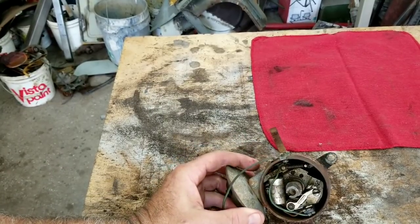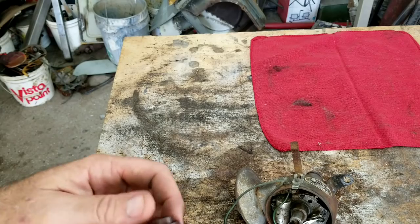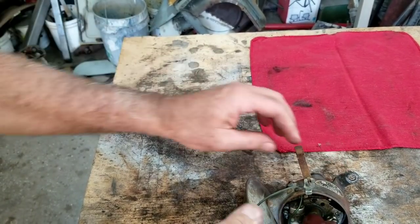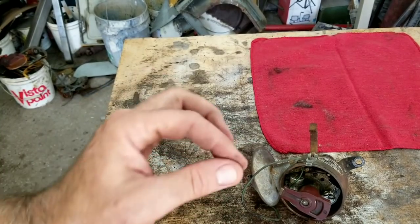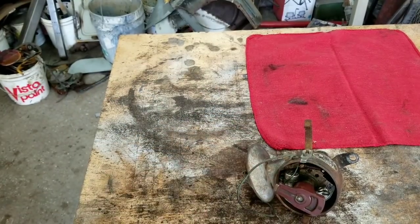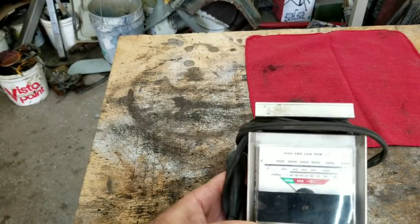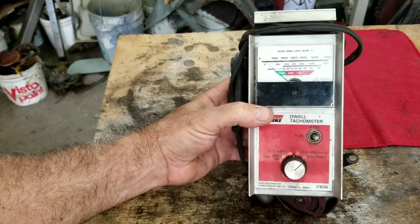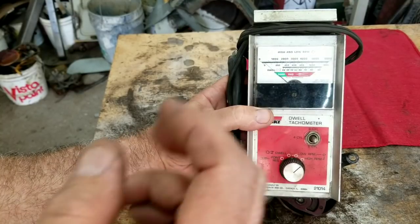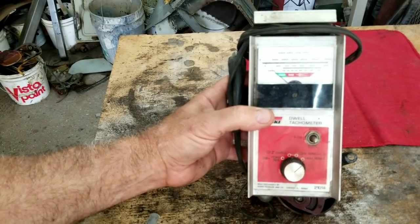The better way to do your timing is to use a dwell meter first and check your dwell before setting timing. That does a better job than just gapping your points with a feeler gauge, because sometimes you'll have a small burr on your points and get an inaccurate gap reading. Using a dwell meter is more accurate. Your dwell should be at 45 degrees. I move my point gap around until the dwell meter reads 45 rather than using a feeler gauge. If you don't have a dwell meter, a feeler gauge works — just not quite as accurately.